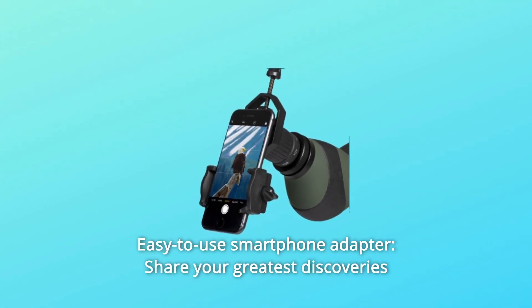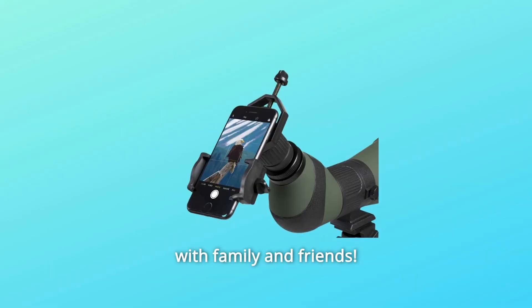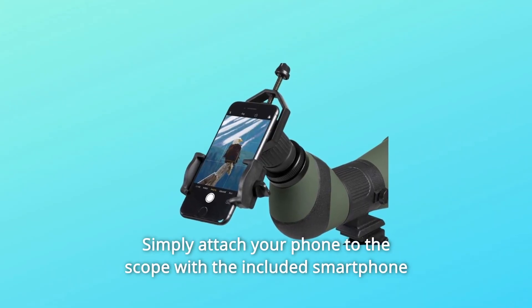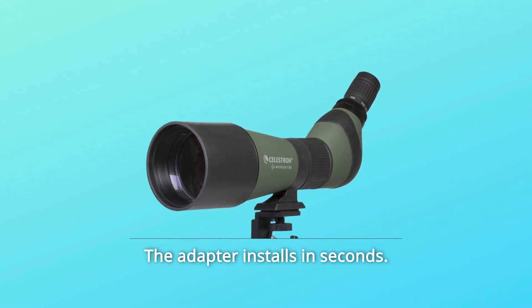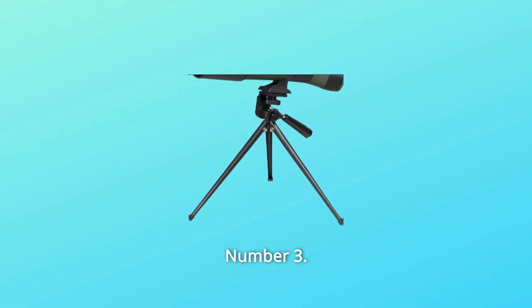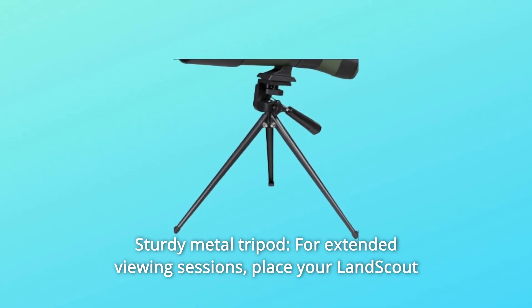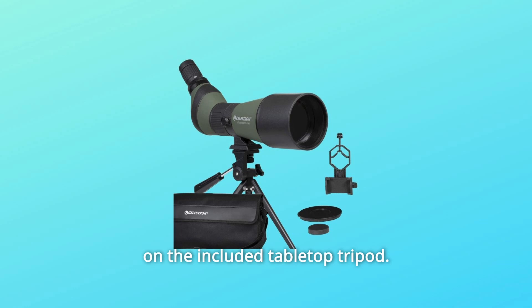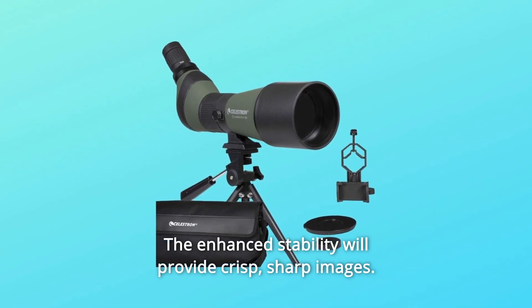Number 2: Easy-to-use smartphone adapter. Share your greatest discoveries with family and friends. Simply attach your phone to the scope with the included smartphone adapter to record amazing images and video through the eyepiece. The adapter installs in seconds. Number 3: Sturdy Metal Tripod. For extended viewing sessions, place your LandScout on the included tabletop tripod. The enhanced stability will provide crisp, sharp images.